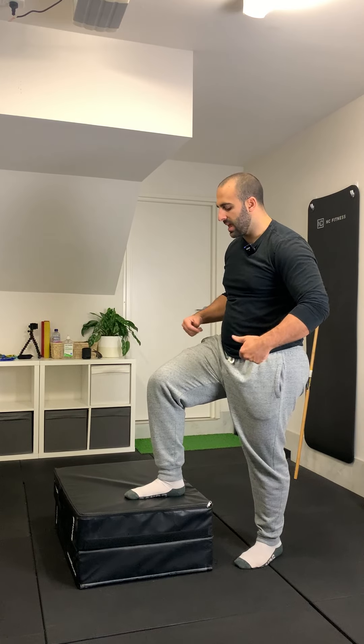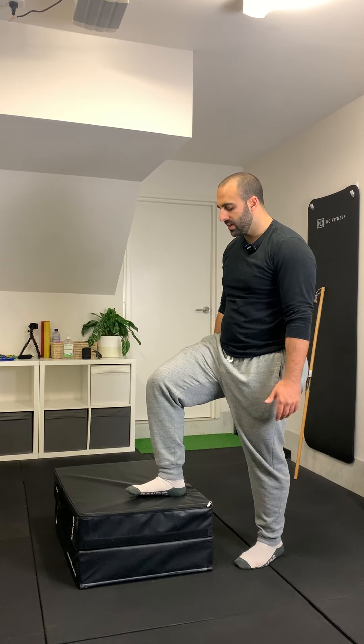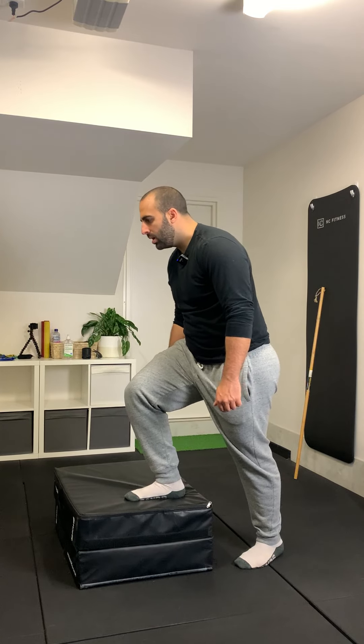Once you've determined the height you want to begin with, the key thing to keep in mind is your leg is always going to stay up on top of the elevation. Then what happens is you're going to slightly shift forward and step up.